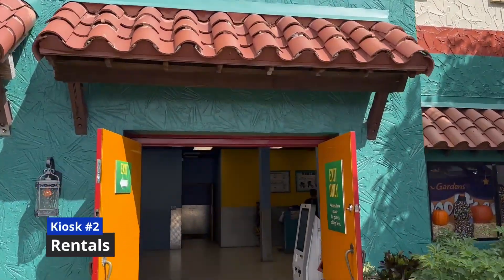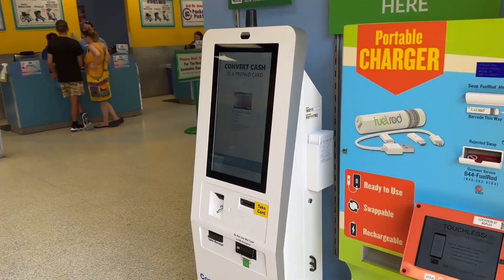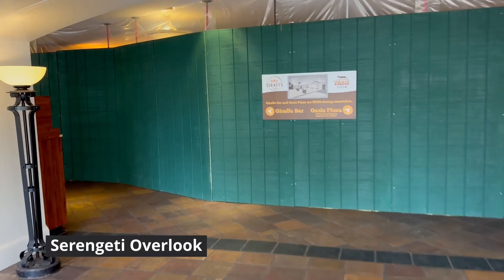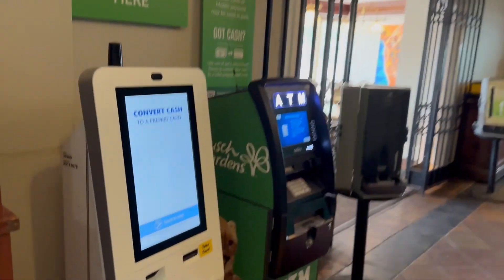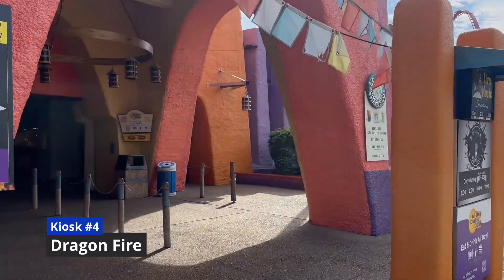The second is located in the rental building, near the front of the park. The third kiosk is located in the Serengeti Overlook, across from Cheetah Hunt's entrance. The fourth kiosk is located in Pantopia, outside of Dragonfire.